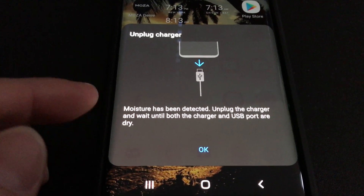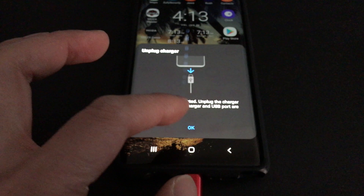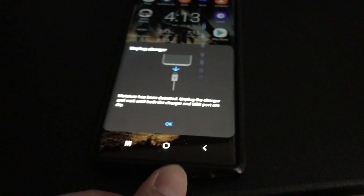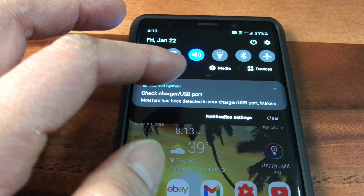Unplug charger. Moisture has been detected. Unplug the charger. Wait until both the charger and USB port are dry. Can't transfer any files until it is dry or fixed. You have to disconnect it. Check charger USB port. Moisture has been detected in the charger USB port.